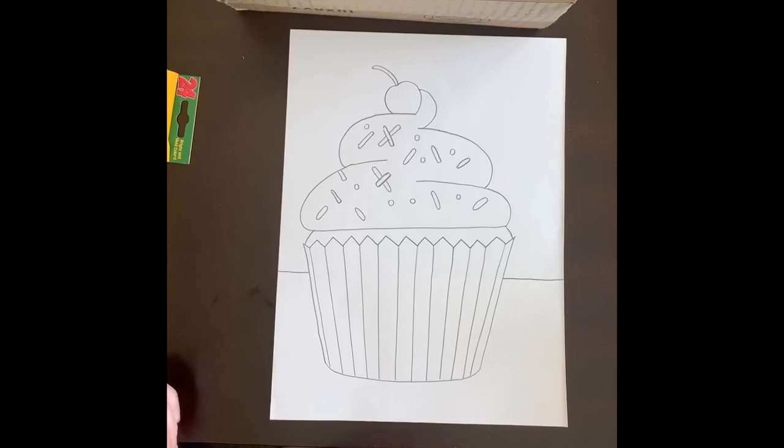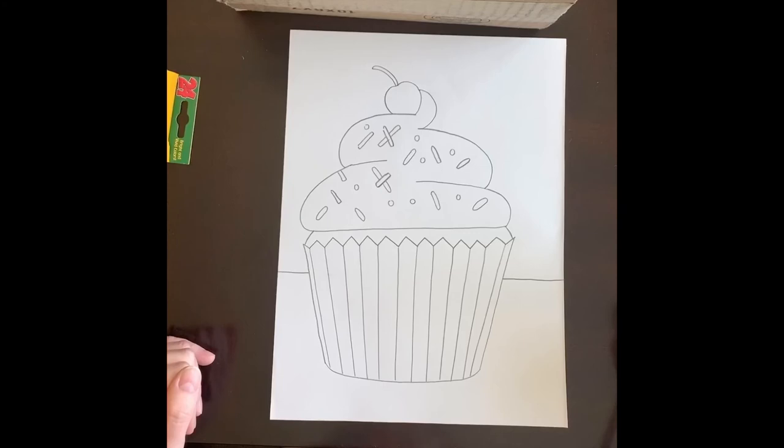After this, if you have crayons or colored pencils you can begin to color. If you have paints, you could paint the background or some of the cupcake as well. I'm going to show you a time-lapse of how I would do it — I use crayons first and put some patterns on the wall in the background, color in some of the little details, then go back in with paint to fill in some of the bigger areas. I hope you enjoy this lesson!